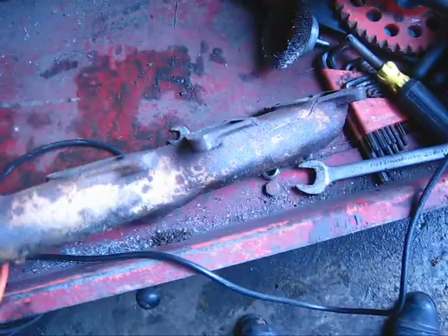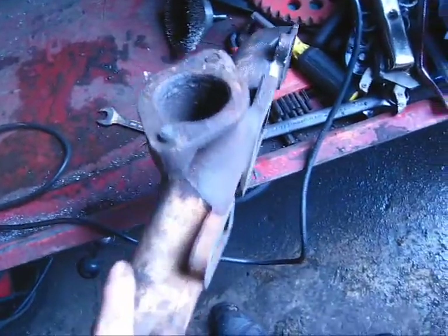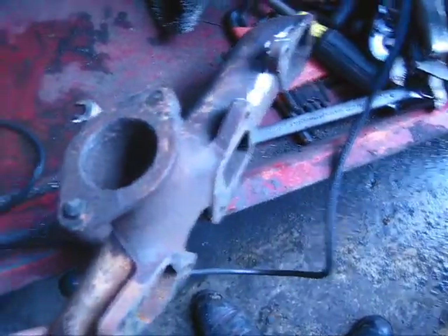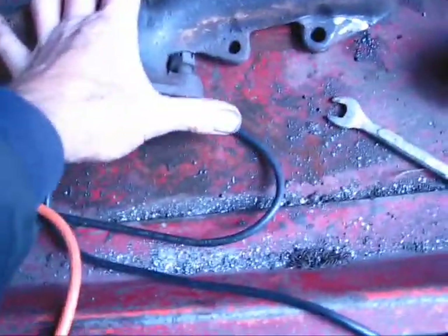What I've done here is take a grinder and clean up the mating surfaces — get all the rust off. I've opened up the crack a little bit bigger. I've got a frame machine here that's flat and it looks like it's all perfectly flat.